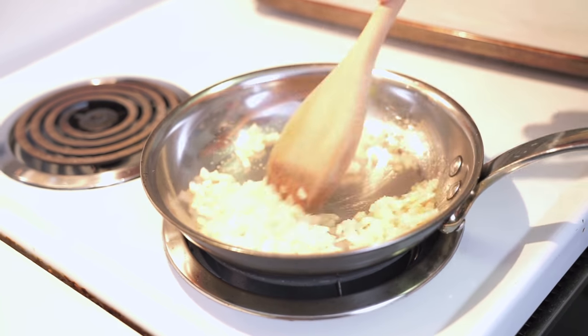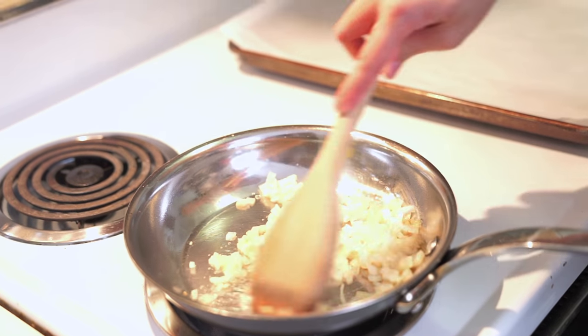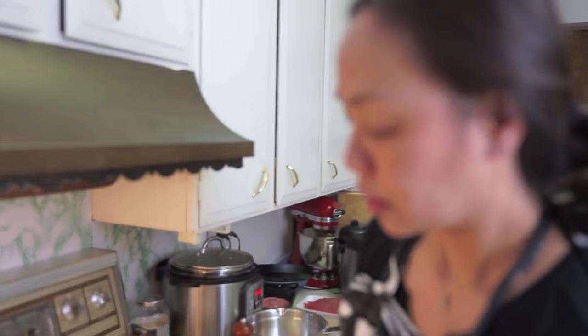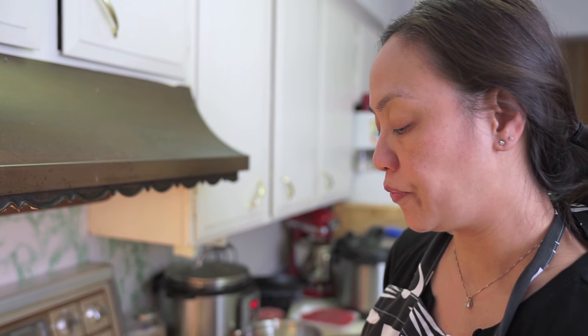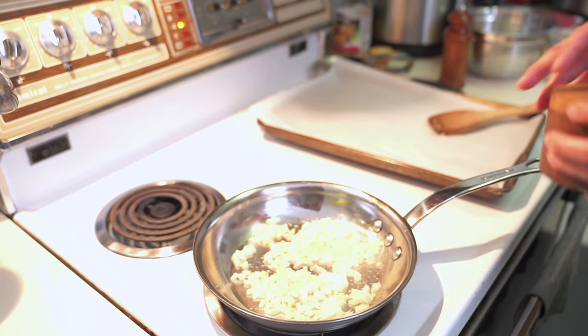My pan was probably too hot, which is why it's brown, but that's fine — that's just extra flavor without being burnt. We're going to cook that for a few minutes because I like my onions fully cooked in my meatballs. I don't like them slightly raw, and because I'm baking them in the oven it doesn't give the onions enough time to really cook. I'm adding a pinch of salt and we're just going to let that sit for a few minutes.